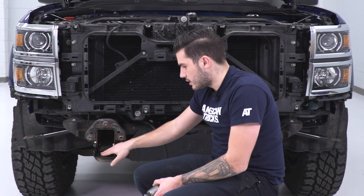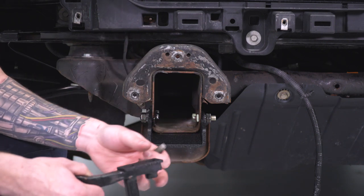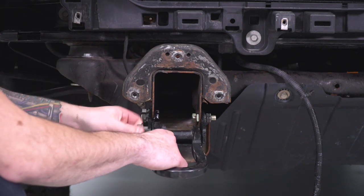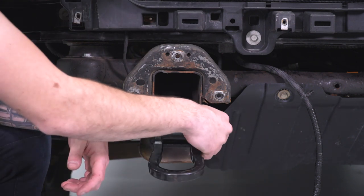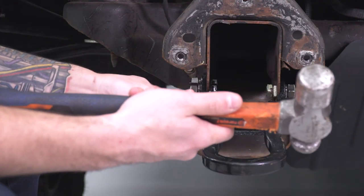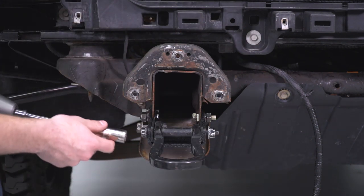Now grab your tow hook and install it to the end of the extension plate using the factory hardware. Take the factory tow hook and the shims included in the kit — use one shim on each side because without it there is too much play. Put the factory hardware through and thread it down by hand, then slide the shim in on the opposite side to reduce play. Take the long bolt and put that through as well. If it gives trouble, a ball-peen hammer will do the trick. Then grab the factory 18-millimeter nut, put it on the end, and tighten with an 18-millimeter socket and wrench.